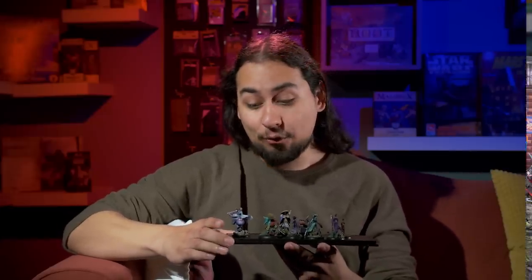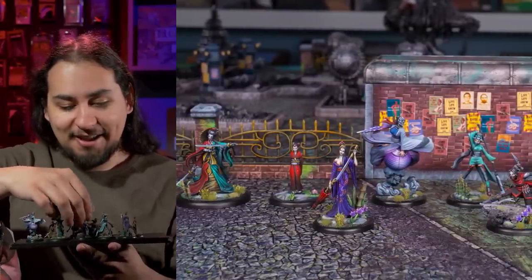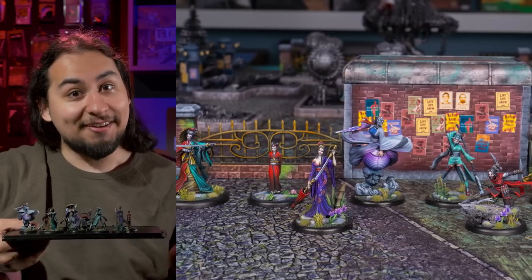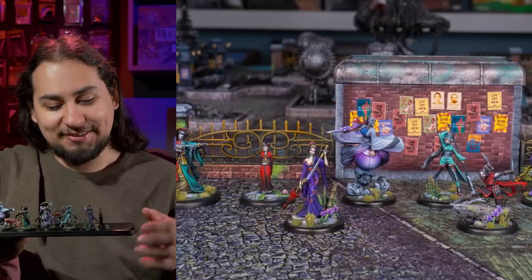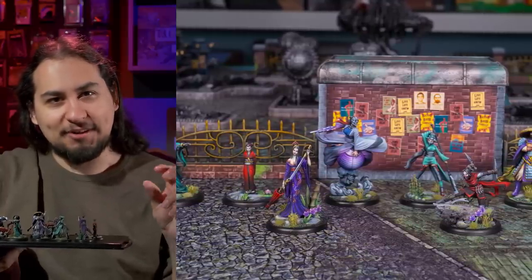And boy did I have some painting challenges this month. The first thing I painted was a new crew for Malifaux — the Key and Gong. They are very small, very delicate, very weird. Get it? Because Wyrd makes Malifaux miniatures. And it kind of unlocked my 'I want to paint really, really good' brain.